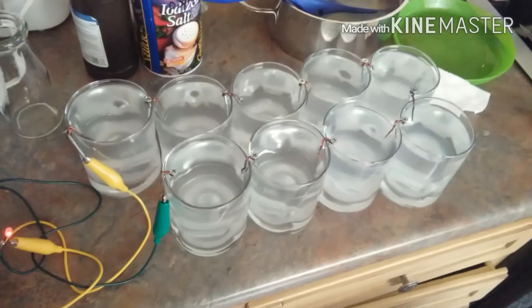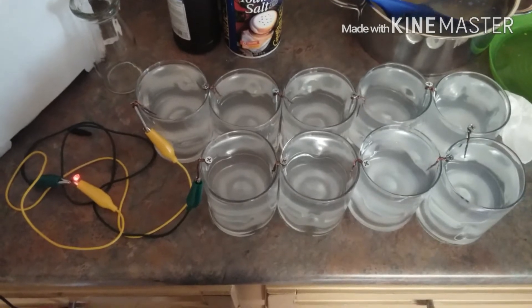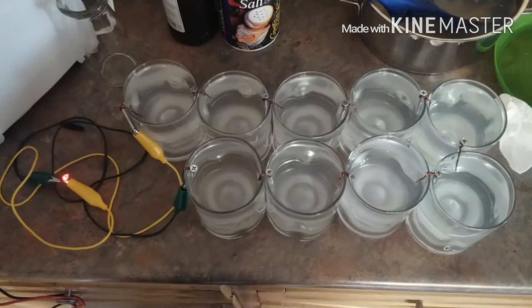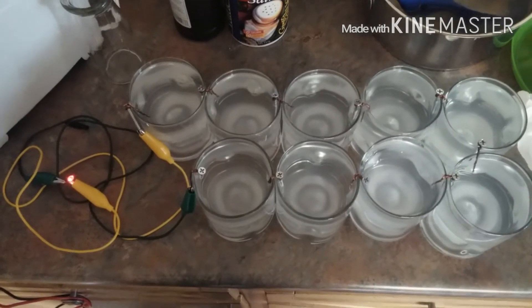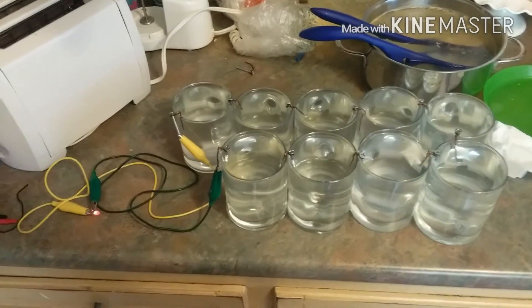The voltage went up even more when I added the hydrogen peroxide. Even though the voltage was reading seven-point-something volts, that was before the LED was connected. Once the LED was connected and put a load on it, it went down to about 1.7 volts, and it's still running after an hour and 20 minutes.